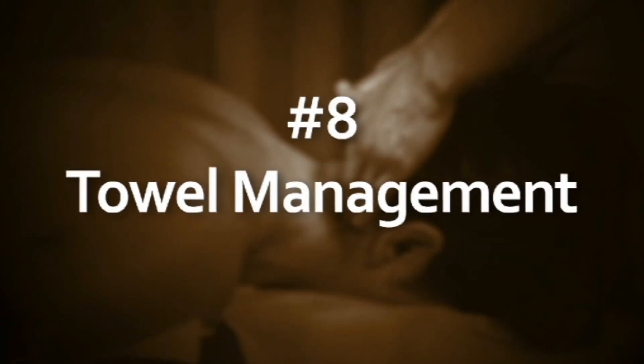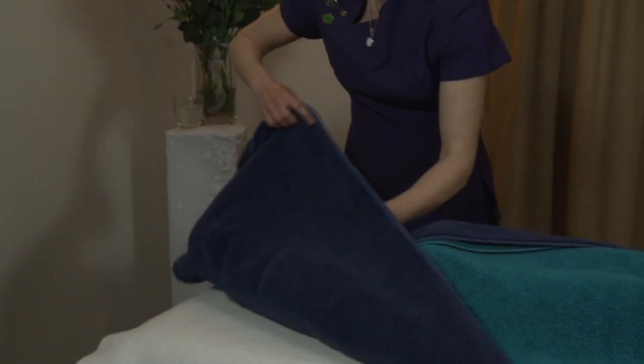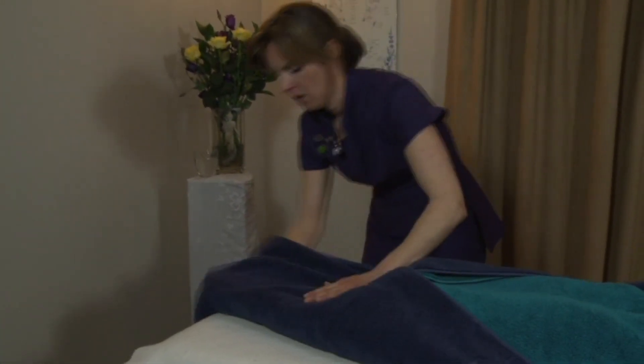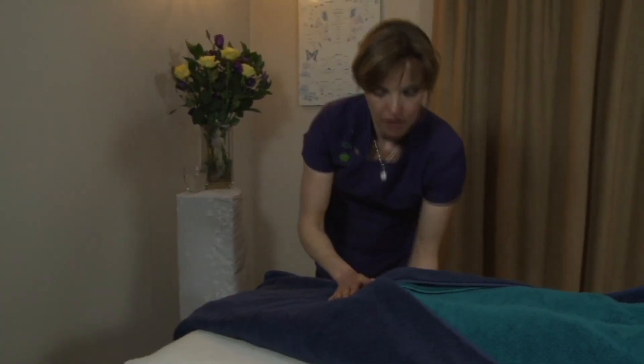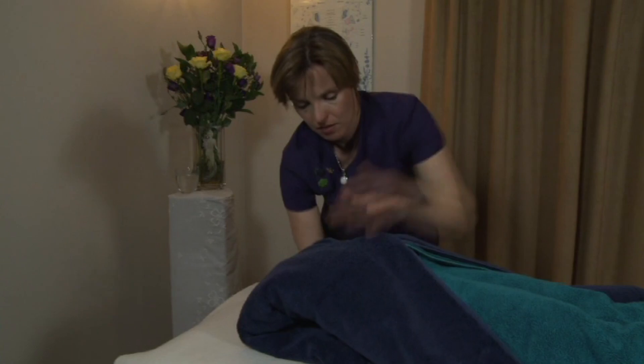Towel management: it's really important to make sure your towels are covering all body parts not being treated. This provides security for the person being treated — they don't feel exposed or vulnerable — and it will also keep them warm, as it is important to keep muscle groups warm. Even when you have finished a section, for instance the back, keep that area covered with a nice warm towel. I often have towels heating during the treatment so that at the end I can cover all the muscle groups I've been working on.